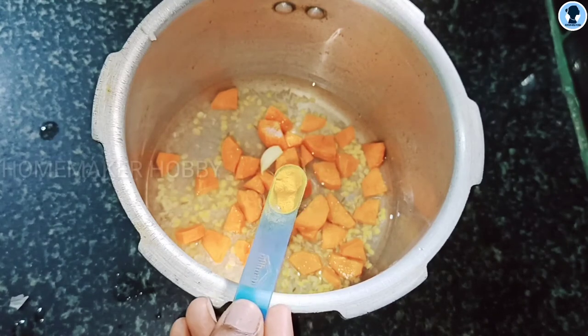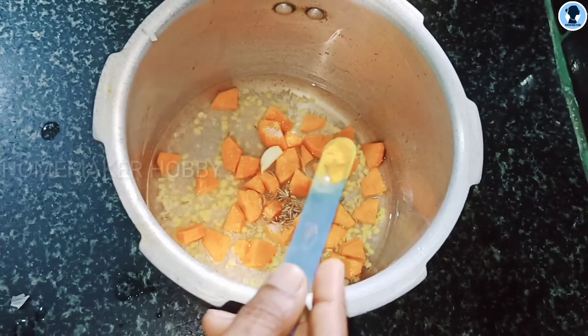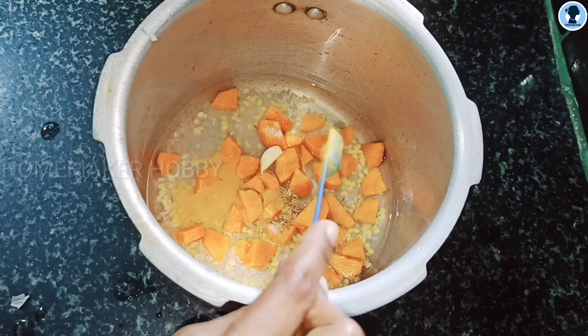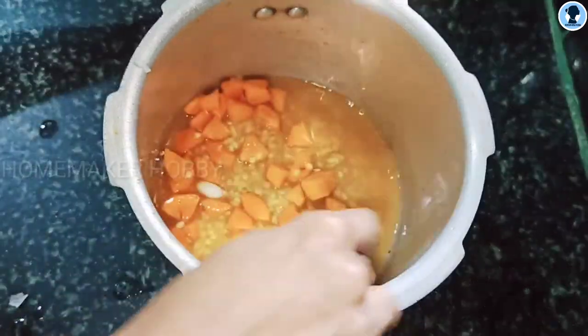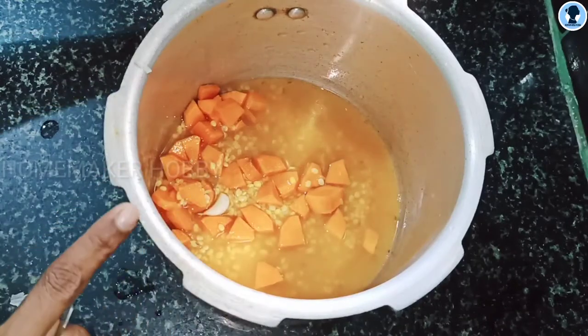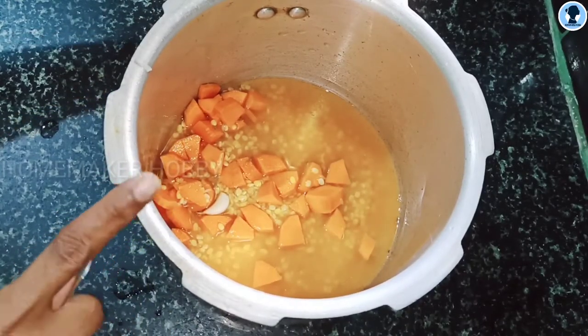Add a little salt. Next, add a pinch of turmeric. Add a pinch of manjilthool.